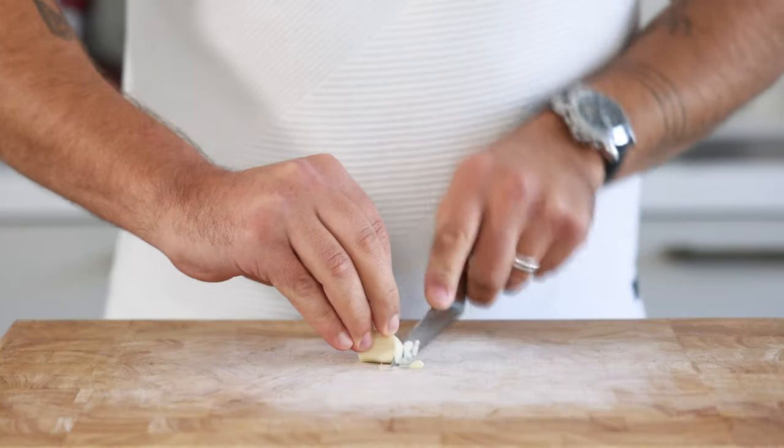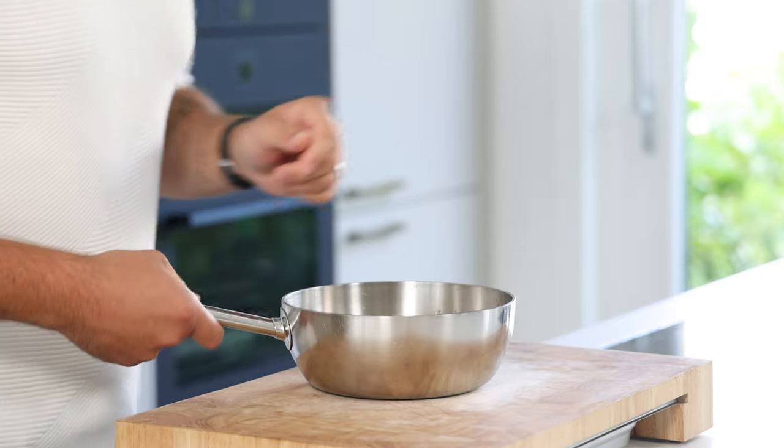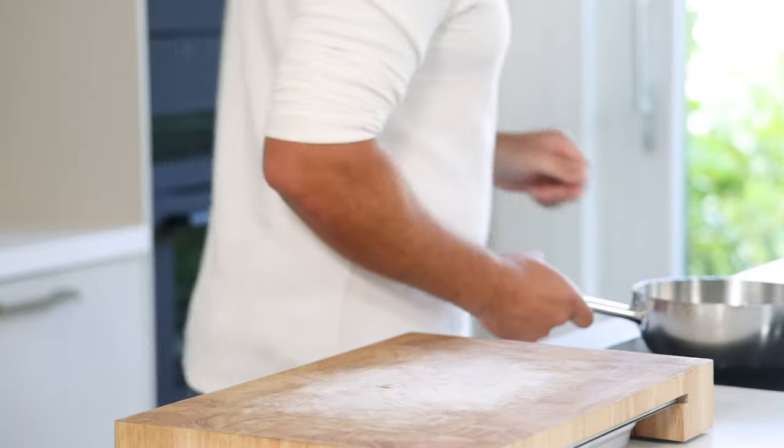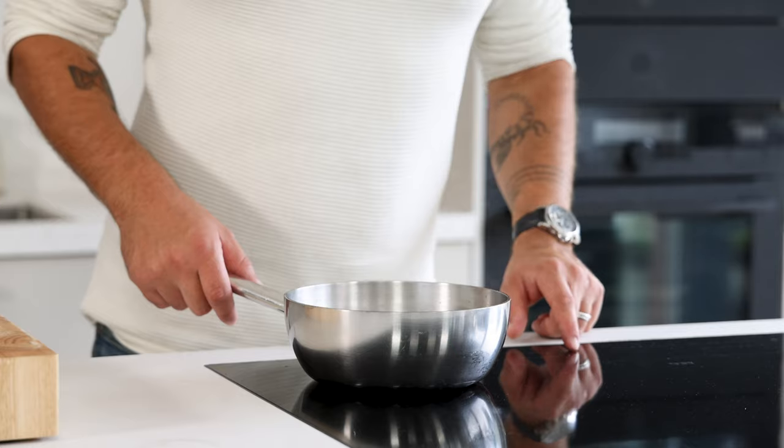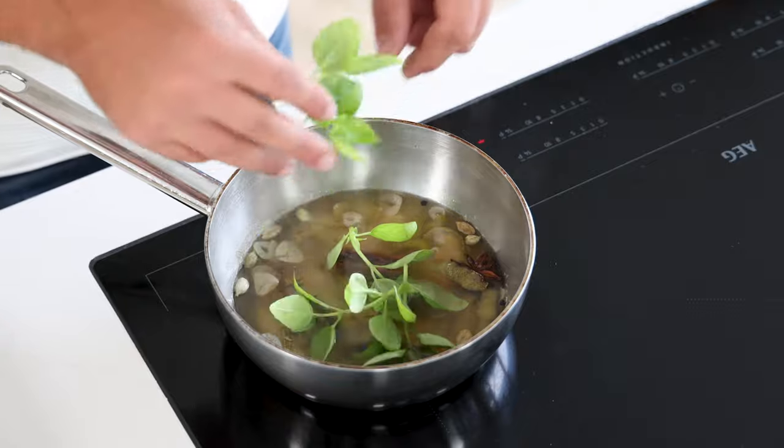Then cut both the lemon and lime in half and add the juice to the pan. Cut one clove of garlic fine and add it to the pan. Also add half an empty vanilla pod, then bring this to a boil on high heat, then directly turn off the heat.